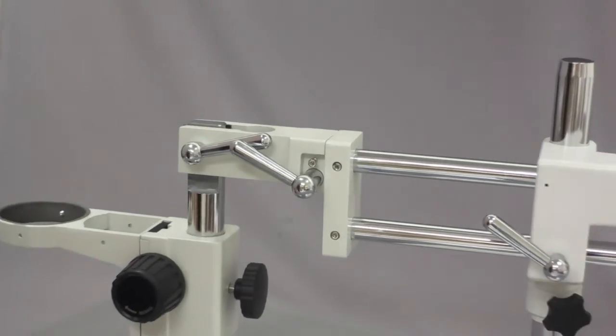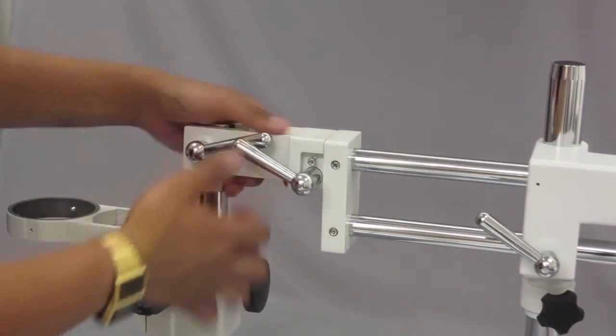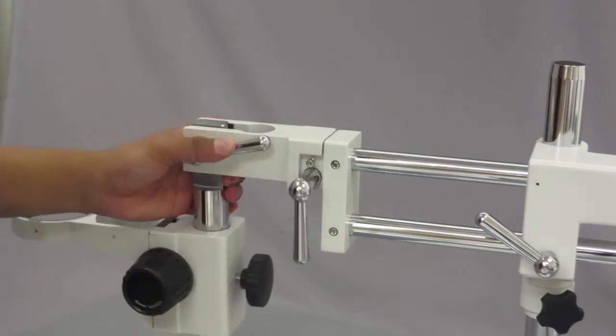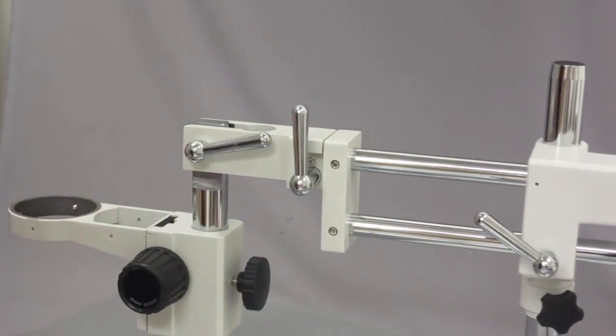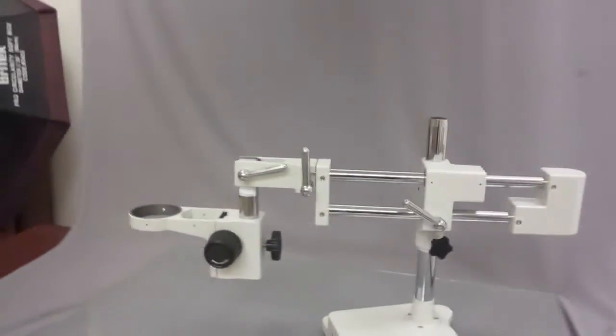Once that's tight it doesn't wobble left and right anymore. To demonstrate: if I unscrew this it loosens and becomes wobbly; tighten it and it stops. That's the double arm boom stand — let me show you the full functionality real quick.